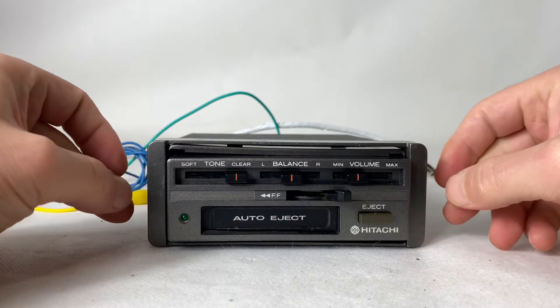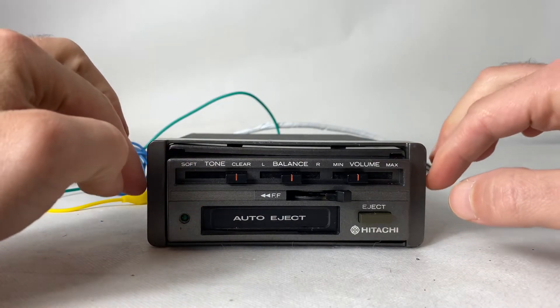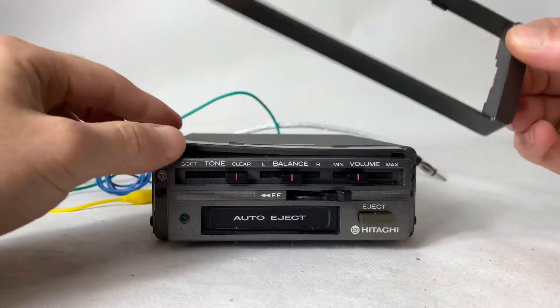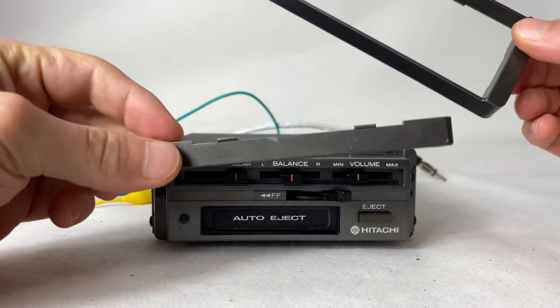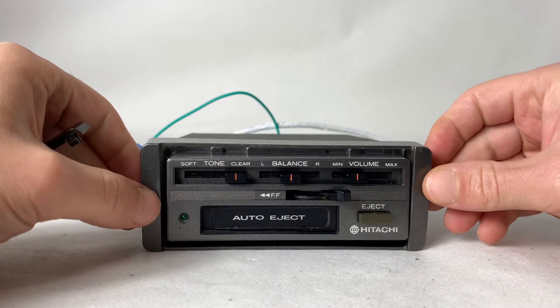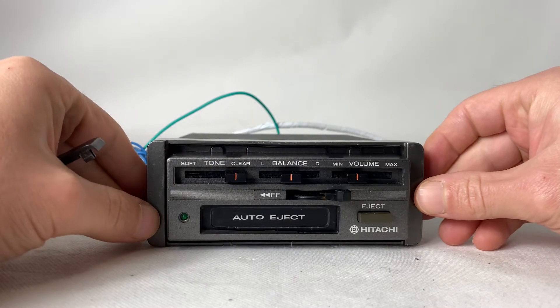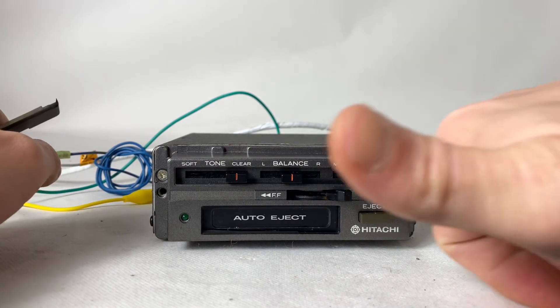Only one piece is missing. In order to get this one in place, you need one more of these, and this one is missing. So it's a pretty easy fix — just duct tape and that's it. That's all, thumbs up guys.